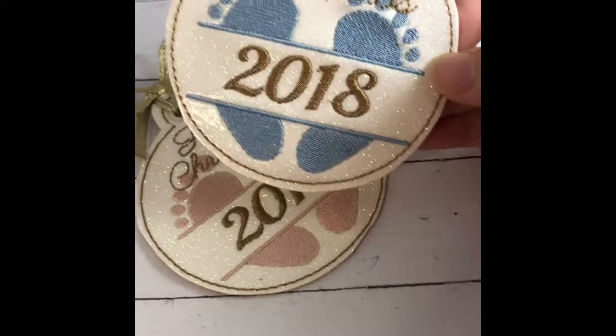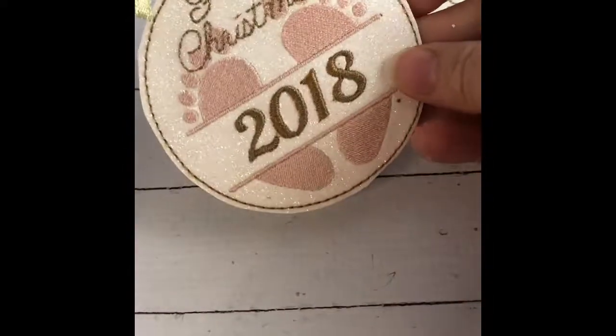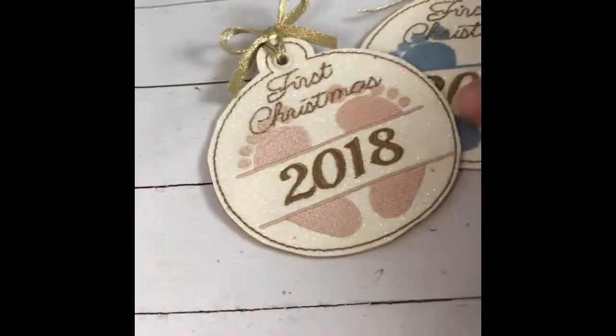So let me know what you think — I'm so excited about these, and I think they'll be a sweet blessing for anybody that you know that's got a new little one in their life. Thanks for watching.